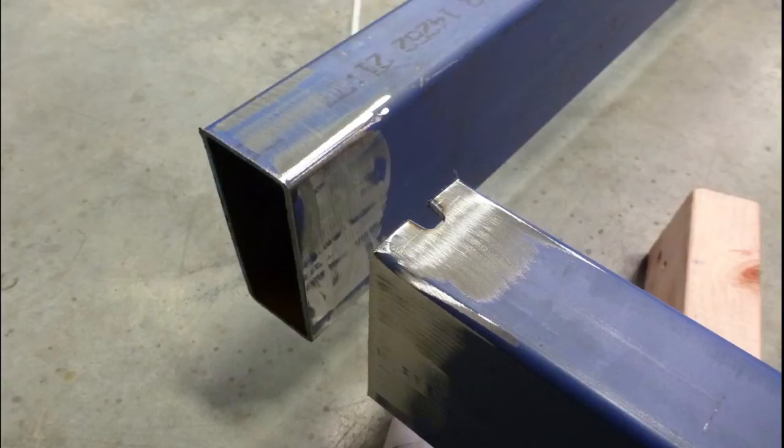The first step after cutting your material to length is to get out the grinder or file and remove all the sharp edges from the cuts. This is for safety and also so your material butts up together squarely and snugly.